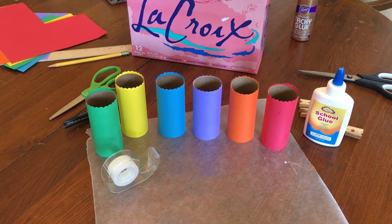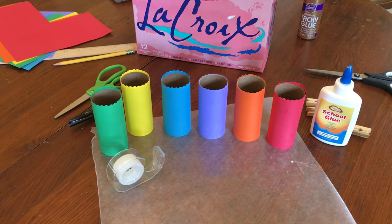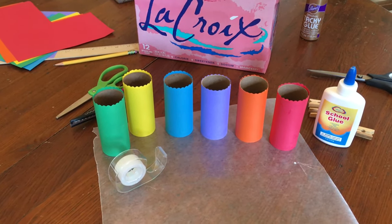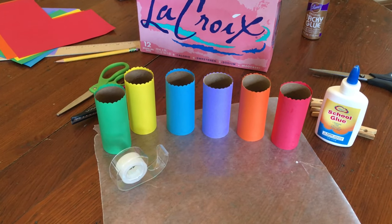I used glue on the first two tubes, but I found that the tape was faster, cleaner, and easier to use, so I ended up using tape on the rest of them. Plus, that way I don't have to wait for it to dry to do the fun stuff.